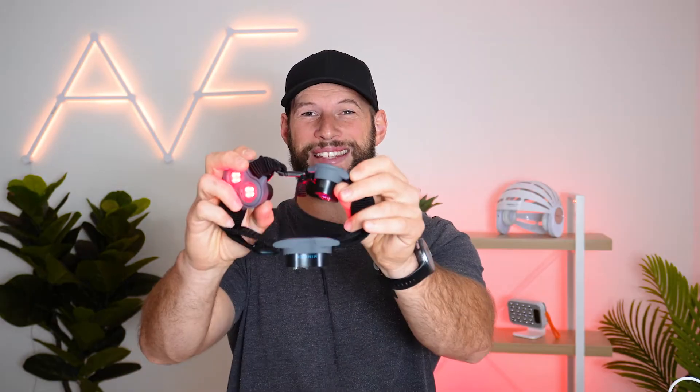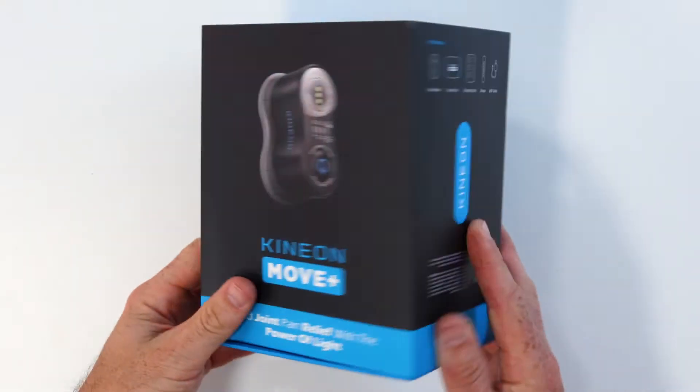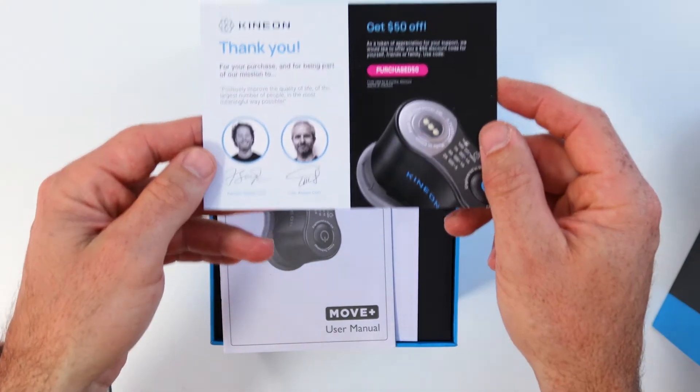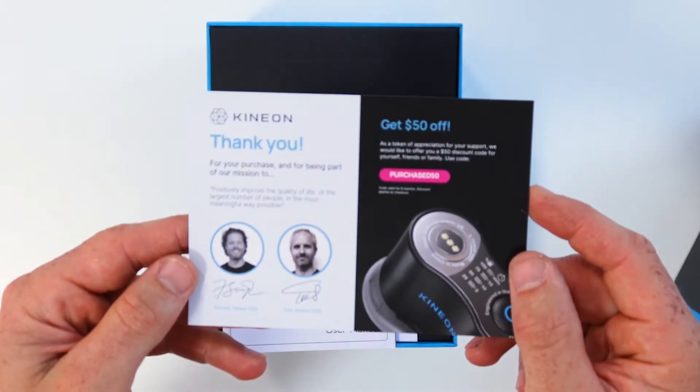The Kineon Move Plus Pro. It's a rather novel red light therapy device designed by a group of very smart individuals who all suffered from knee problems. As you can see, it's not your typical red light therapy LED array — it's different in many ways. But is different better, or is this just a unique way to deliver red light therapy where you need it? Let's find out.